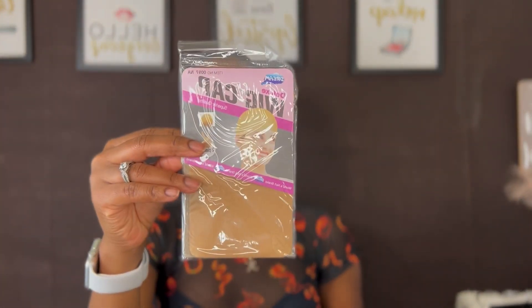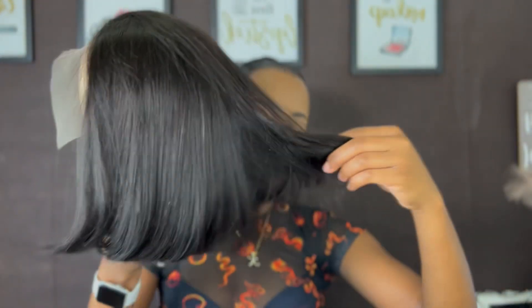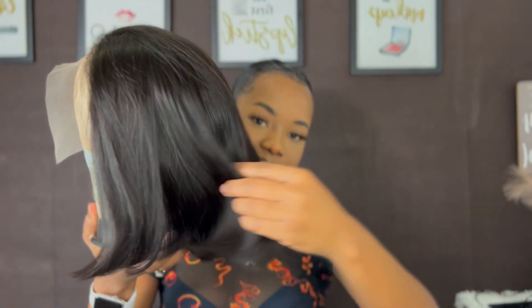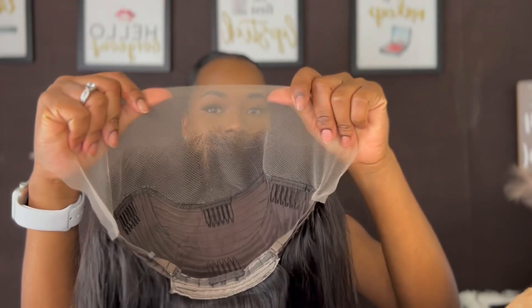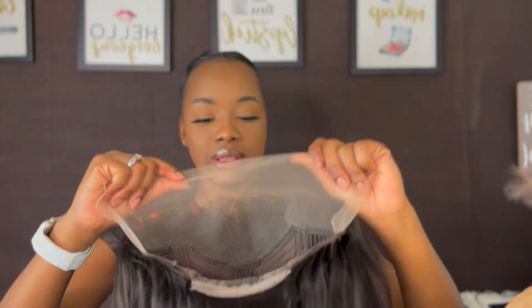Today we're featuring their 12 inch 13 by 4 straight wig and this is their packaging. I'm just gonna go ahead and show you guys what I received: a bonnet and a wig cap. And here is the wig — it is their 12 inch 13 by 4 straight wig. It is already plucked. This is what it's looking like.